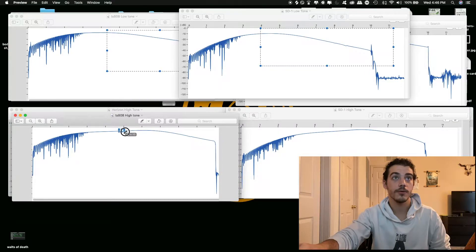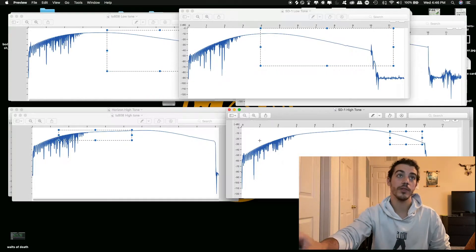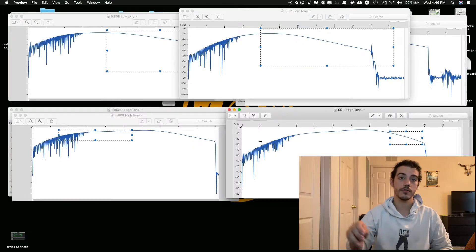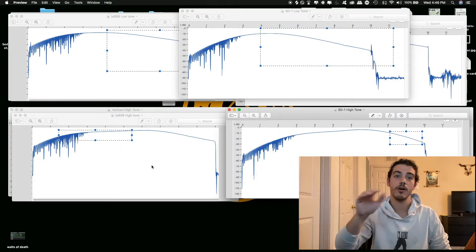The TS-808 shows a small bump but still keeps a good amount of the lows, whereas the SD-1 is actually cutting off a lot of the lows, then boosting the highs quite a bit, and then having a slow cutoff all the way to 10. So the SD-1 with the tone knob boosted all the way cuts off a good amount of lows, boosts about 1 to 3 kilohertz, and then does a steady cutoff, whereas the TS-808 kind of levels it out all the way.